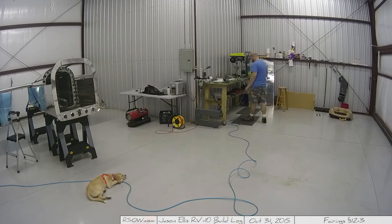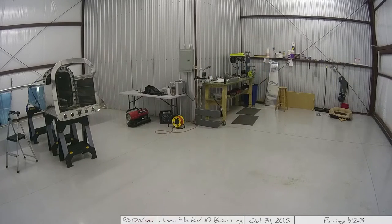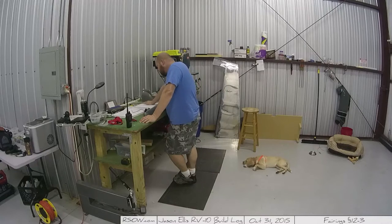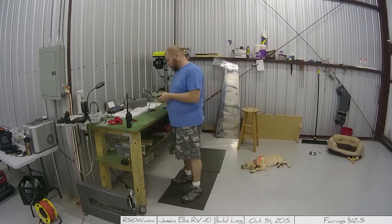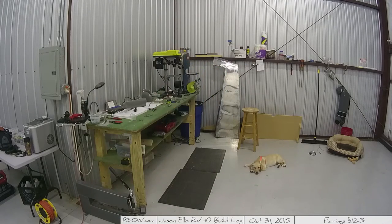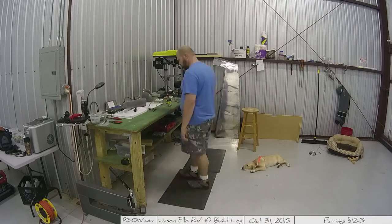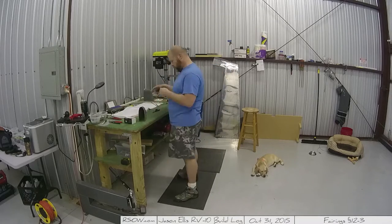Hey folks, time for another update and this one is going to be a little scattered. Sadie and I are going to continue working on the plane — that's my new puppy Sadie. I'm skipping around a little bit primarily because there are some things I don't have as of this recording but will have later, specifically fiberglass cloth and resin.